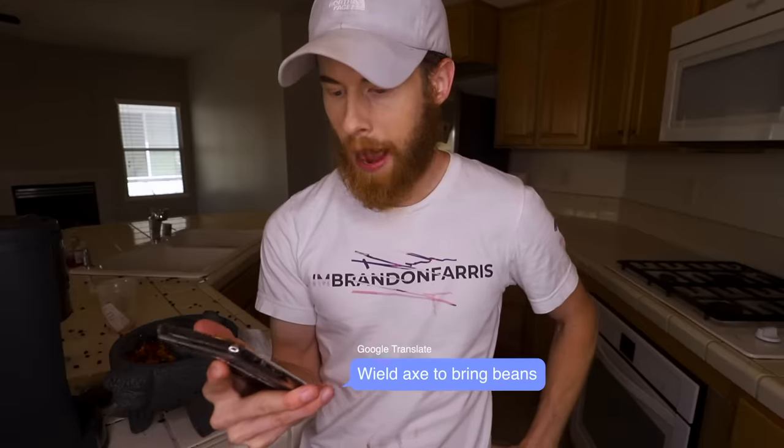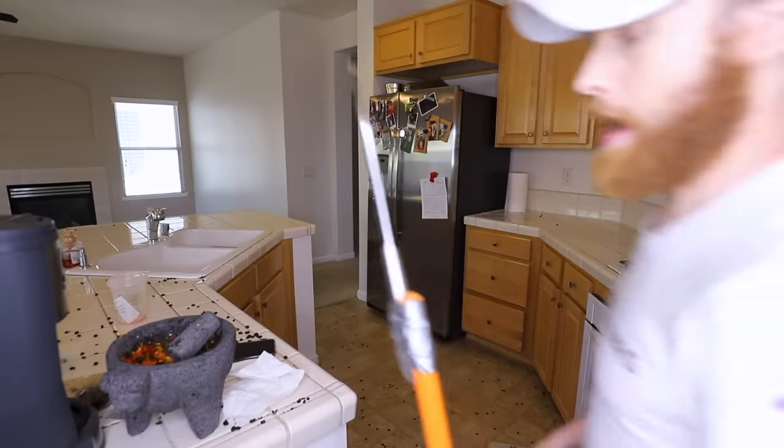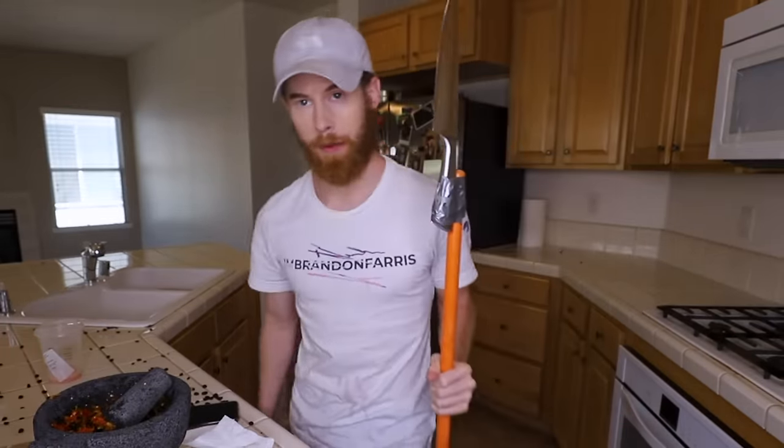Step three: wheeled axe to bring beans. I don't have an axe, but I do have a plunger with a duct tape knife on it. Watch out. These are tasty. Oh my God. That's a good pepper. What was that one called? A squirping pepper. That's a good pepper. You should get two of them squirping peppers. They're real good. Here comes the pain. Jesus died on the cross for these things.